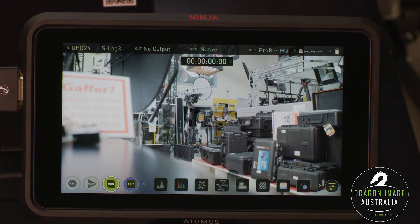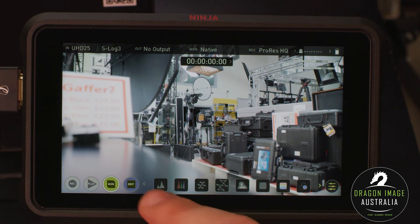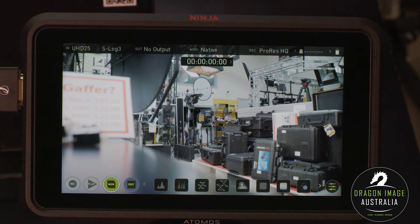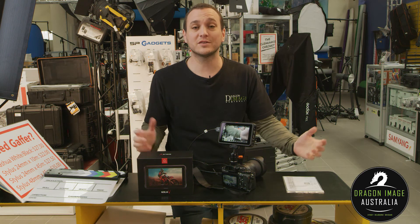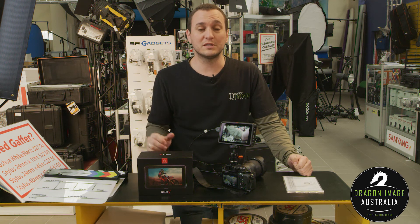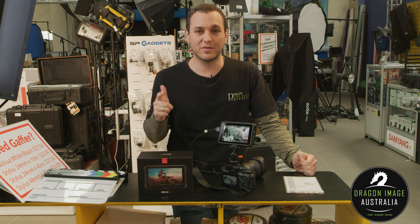And there you have it. It's a very clean, crisp display — much cleaner than I had anticipated. The signal we're getting in is 4K, so that's fantastic. It looks like it's going to be very intuitive and easy to use, as well as giving me a bit more customization in the way I use these features. If you're interested in the Atomos Ninja V or any other Atomos product, or just interested in video equipment in general, you can visit your local Dragon Image or our website, and follow us on Facebook, Twitter, YouTube, and Vimeo. Thanks.